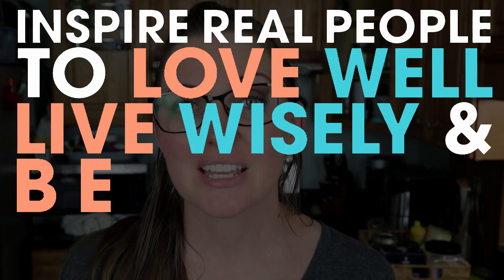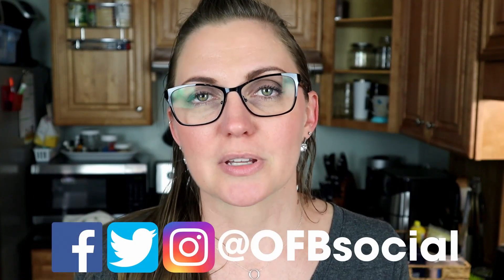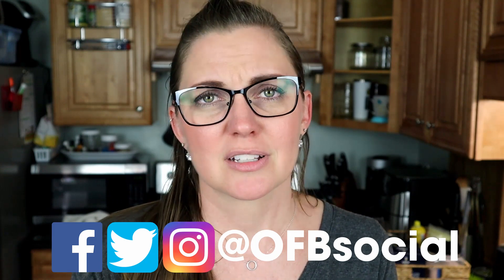Hi, welcome to Our Family Beat. I'm Brigitte and I'm going to make a keto dessert for my birthday. If you're new here on this channel, we desire to inspire real people to love well, live wisely, and be better together. Don't forget to subscribe and hit the notification bell — we post every Tuesday and Friday. If you aren't part of the family on Instagram, head on over to OFB Social. Also check out our blog, OurFamilyBeat.com.